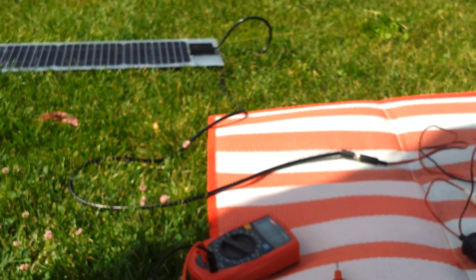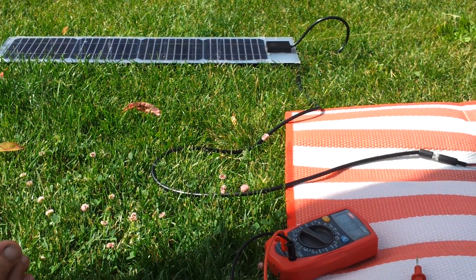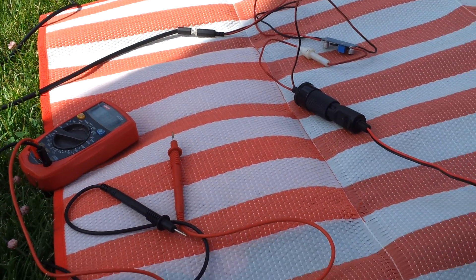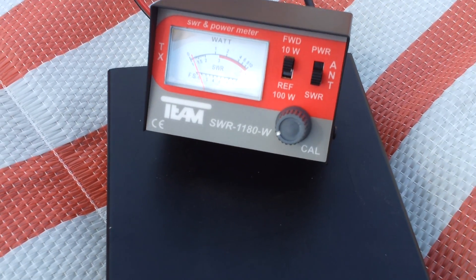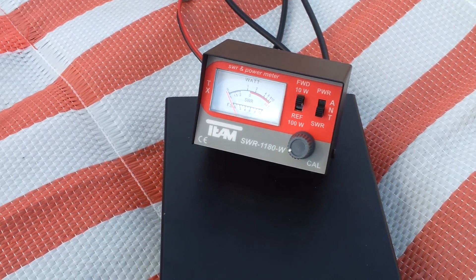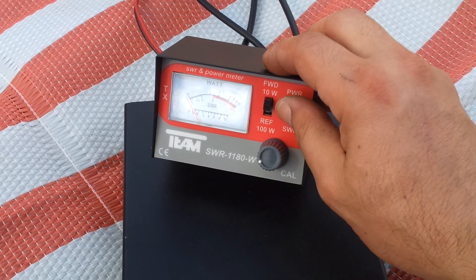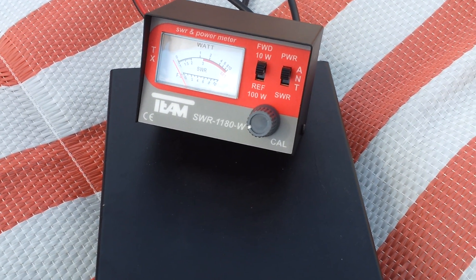Of course I cannot transmit, because 0.59 amps that the solar panel is giving me is not enough to transmit. If I try to TX you can see that only a few milliwatts are coming out, so it's not enough to work with the radio.